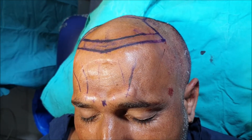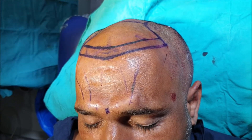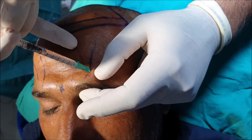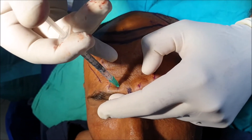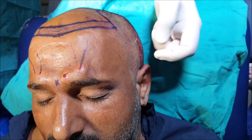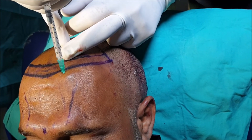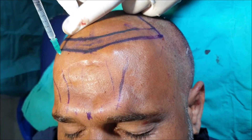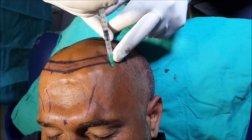I give small doses of local anesthetic at the hairline as well to fortify my blocks. This is the way I give supraorbital and supratrochlear blocks, and then I give small doses of local anesthetic — that is xylocaine with adrenaline — at the hairline.